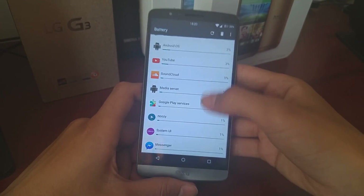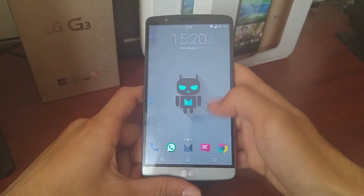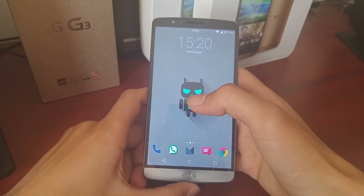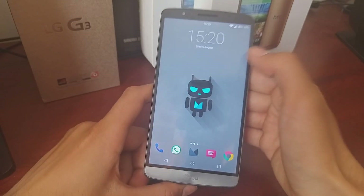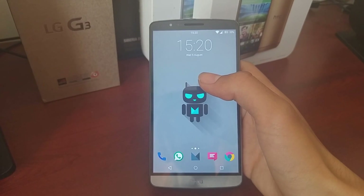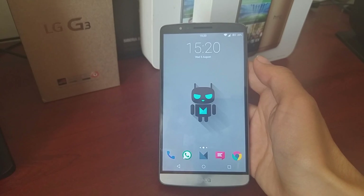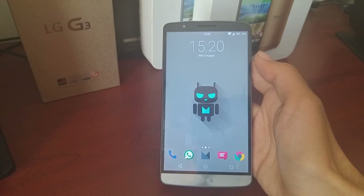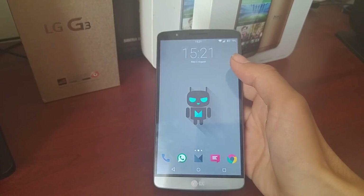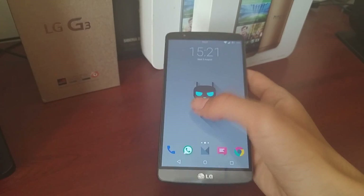Probably one of my favorite parts about this ROM — if not the kernel — is that it charges extremely fast. The phone charges in just under an hour, from around just over 20% to 100%. That's fantastic, coming from Cloudy ROM version 2.5, which took close to 1.5, pushing 1 hour 40 minutes.